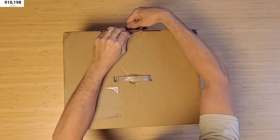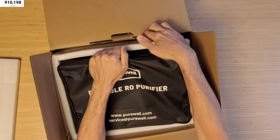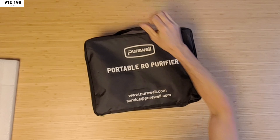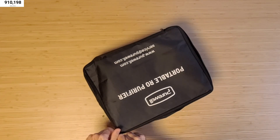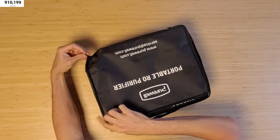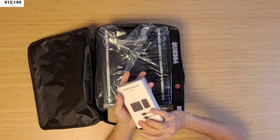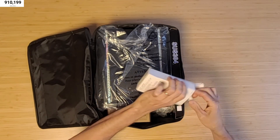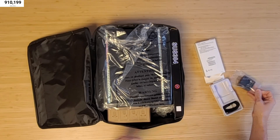Alright, so got this — it comes in a bag. Come on out of there, buddy. That is pretty sweet. Excellent packaging. Comes with a little carry bag — this is nice. And here we have a little 45-watt USB-C adapter. That's cool. 45-watt is nice; charges pretty fast.